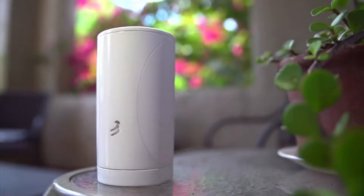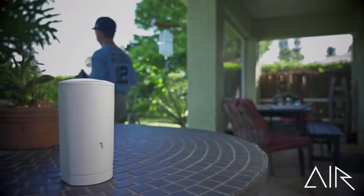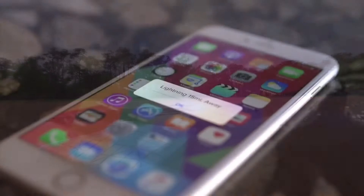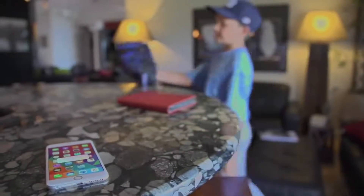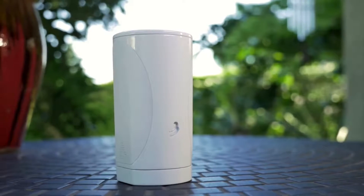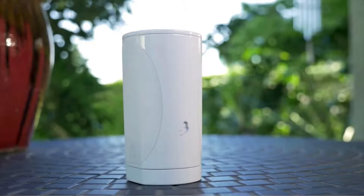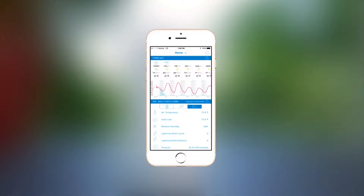This is Air. Air measures temperature, atmospheric pressure, and relative humidity. Air also does something special: it detects lightning. It'll not only alert you when lightning strikes, but it'll estimate the strength and distance of the storm up to 25 miles away, and tell you how fast the storm is approaching. Just set it outside in the shade. Air has a battery that'll last years, and it connects wirelessly to your smartphone, tablet, or home network. When there's something you need to know, it'll alert you. You can also view your data anytime through our smart weather app, as well as other popular weather apps like Weather Underground.